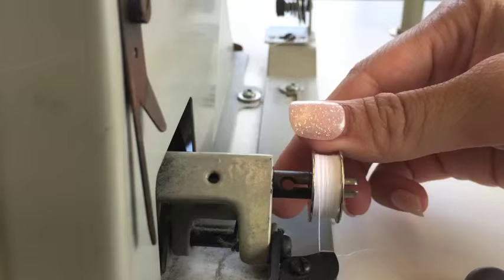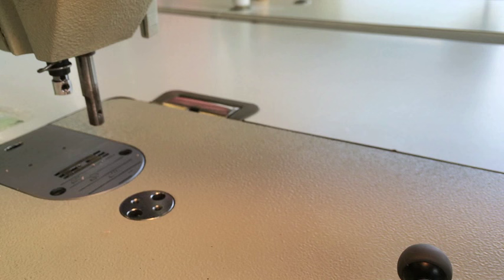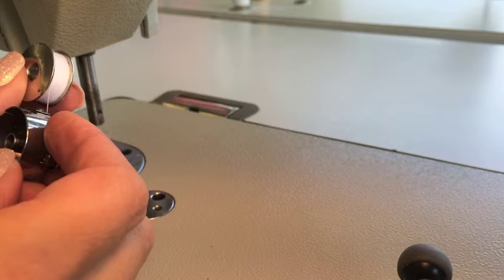Disengage the bobbin winder and pull the bobbin off. Once you have everything disengaged, it's time to load your bobbin into your bobbin case.